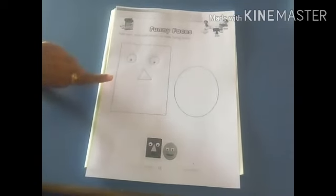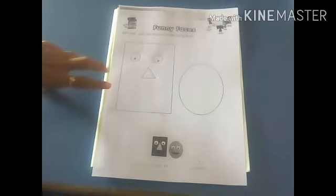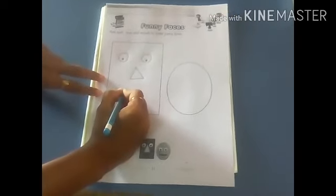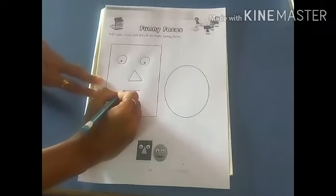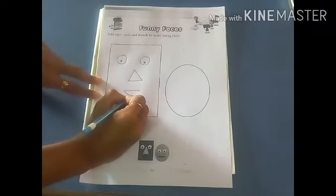Then we have to draw the mouth. Look at here. First make a sleeping line and then a curve.